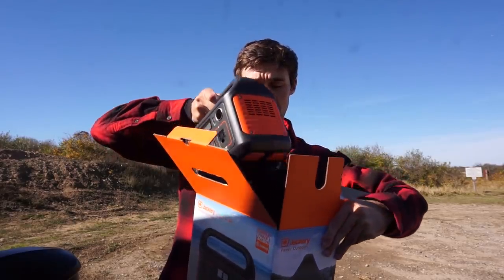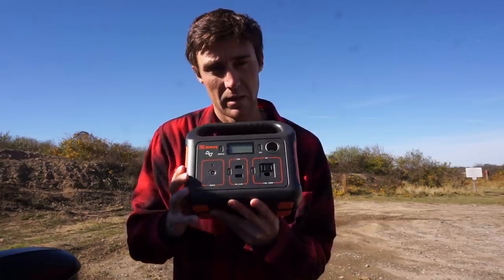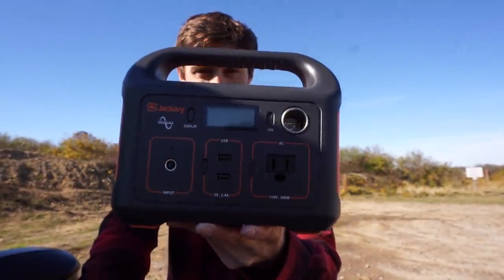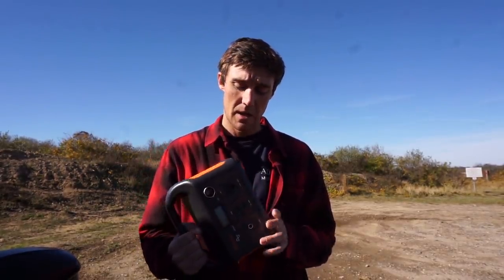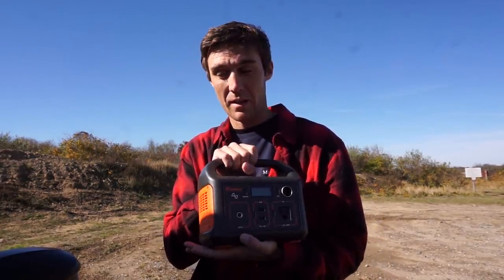Here is the first look at the Jackery 240 portable power station. It weighs about 6.6 pounds, so it's not terribly heavy and not terribly bulky. One really good reason I felt I needed this was because I have a 2016 Toyota RAV4.